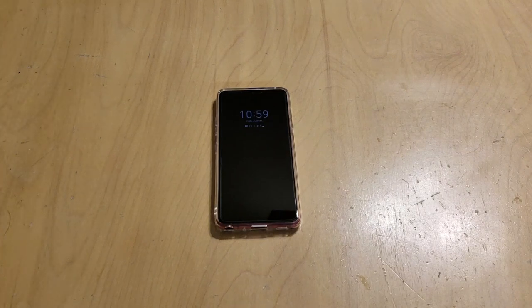Hey everybody, welcome back to Tech Odyssey. So as promised, I'm following up with a full review of the LG G7 ThinQ. I've been using the phone for a week now, and if you watched the other videos, you know I came over from a Samsung Galaxy S9 Plus.